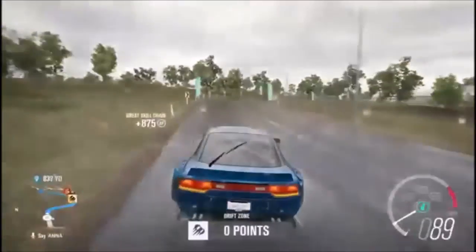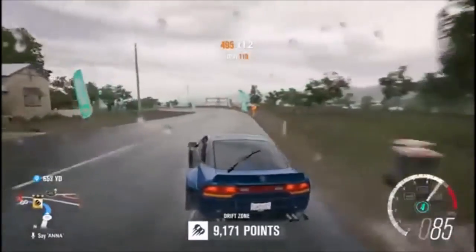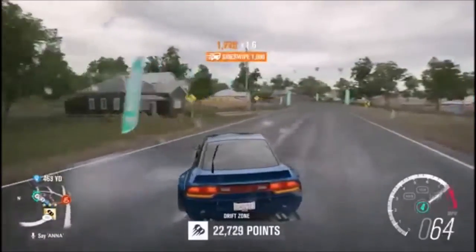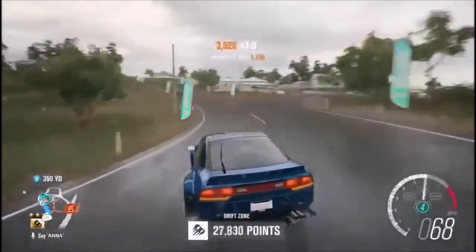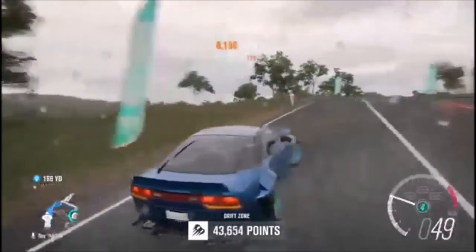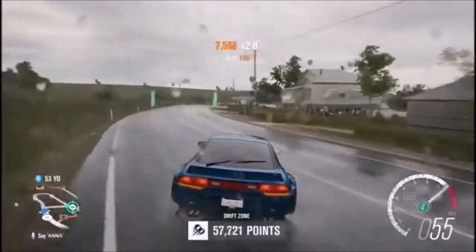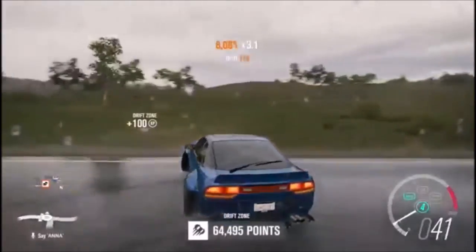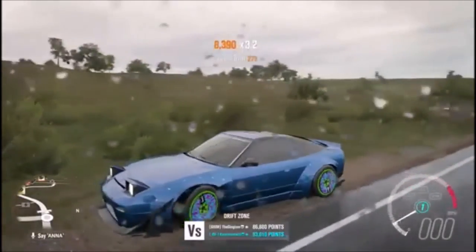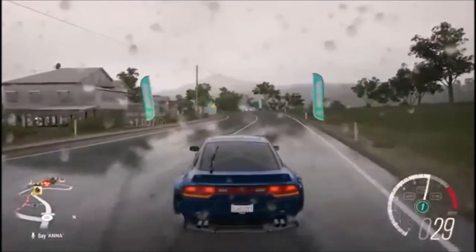So that was a good first run. I still think the Brat — in terms of how confident I am drifting a car — I think the Brat is the benchmark right now. This one's pretty good though.